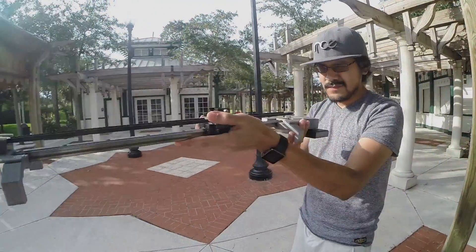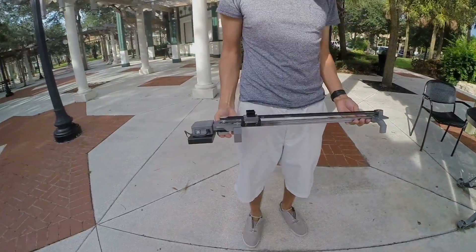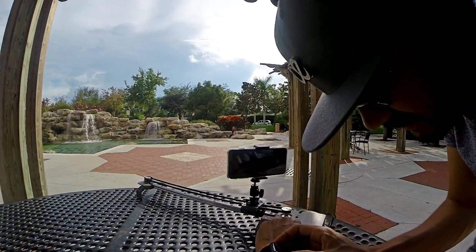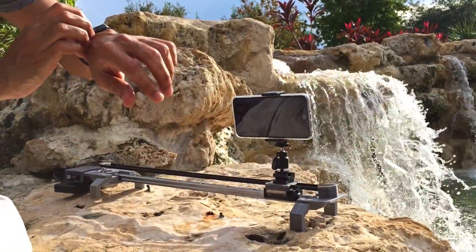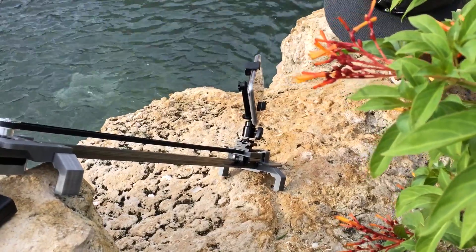This is our big upgrade to our mini slider. It's now motorized using a single NEMA 17 stepper motor driven by the Adafruit motor shield on top of an Arduino Uno. The Adafruit Bluefruit SPI module allows us to remotely control the movement of the camera slider, and with the Adafruit Bluefruit LE Connect mobile app, you can use an Android or iOS device to remotely control it using Bluetooth.